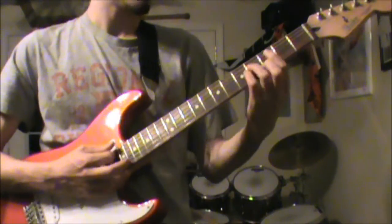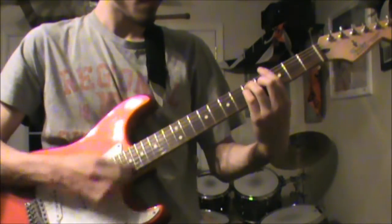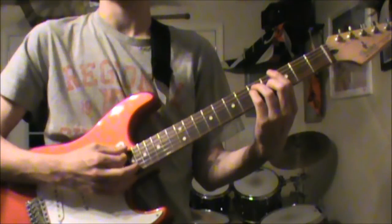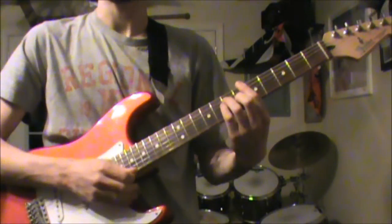Here's the next progression up to speed. Slow down, and I'm going to name the chords: G major, B flat major, A major.